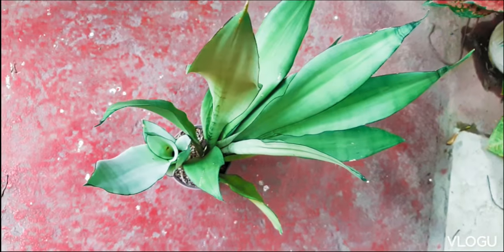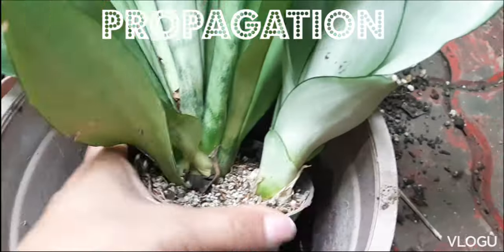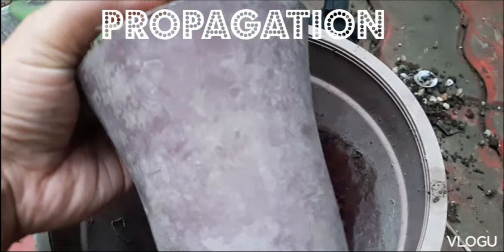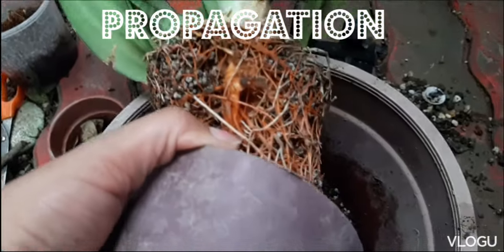We've had this mother plant for about two years. We bought it during the pandemic and now its pup has grown into a size where we can already divide it from the parent plant.